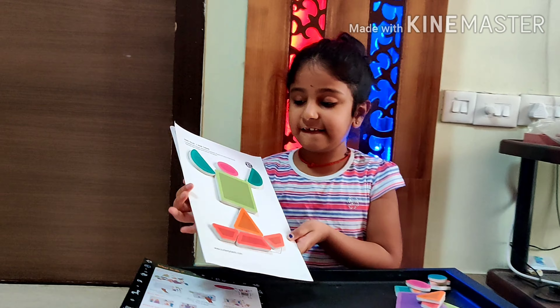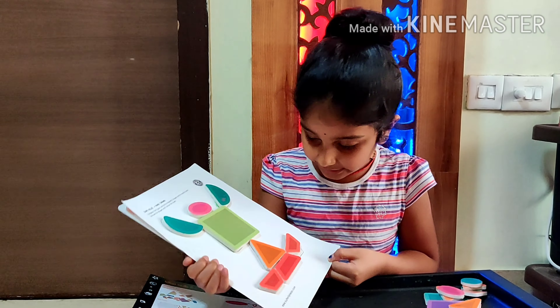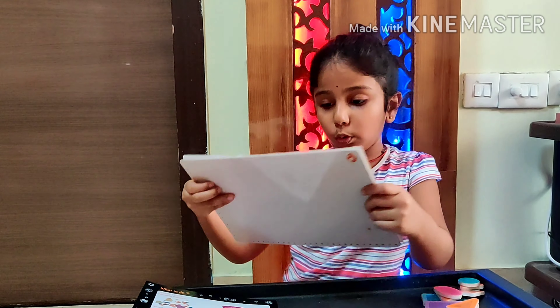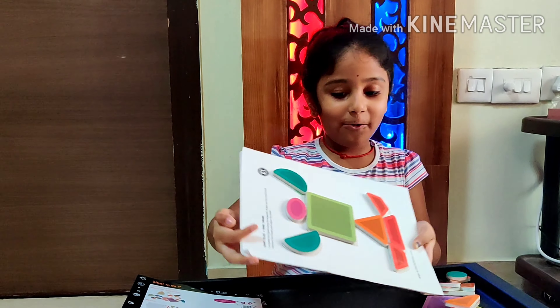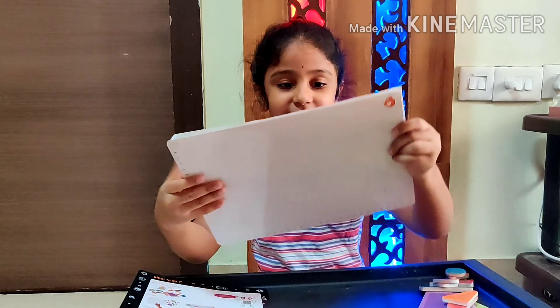As this is a magnetic area, the worksheet and the shapes stick to the board. Also, when it's upside down, it's realistic.